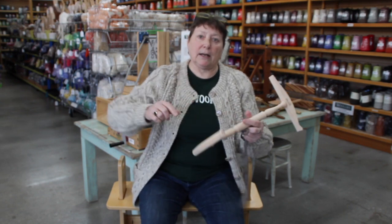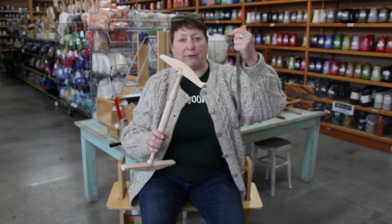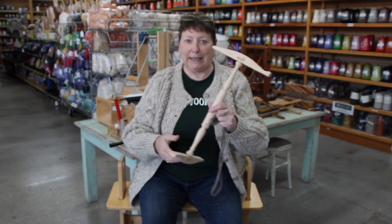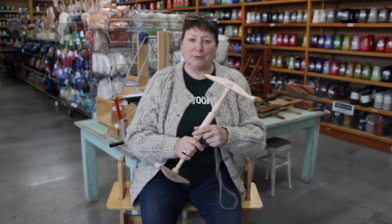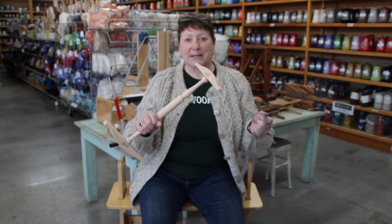A lot of the smaller niddy noddies are done just for making little sampler-sized skeins because, of course, with not very much yardage on it, that's not much of a skein. But you can do it in smaller skeins on little teeny-tiny niddy noddies, and those are a lot of fun to buy at festivals from the woodworkers who always have decorative turnings on them. So that's today's lesson: a niddy noddy and how to make a skein.